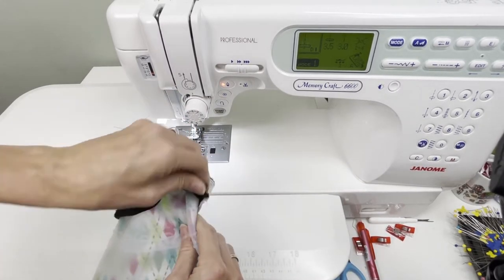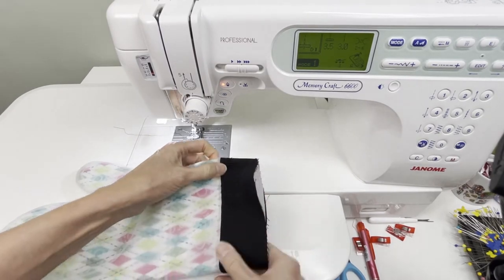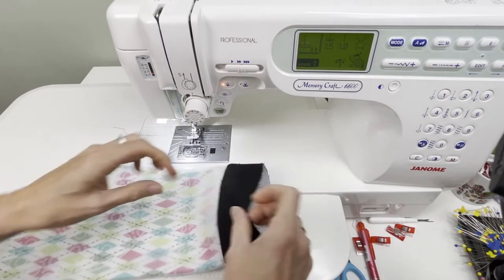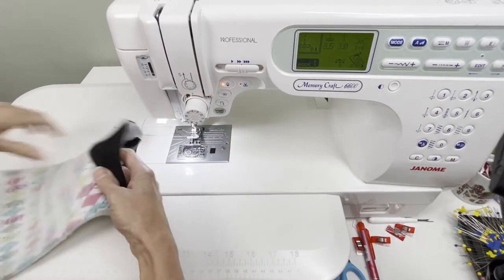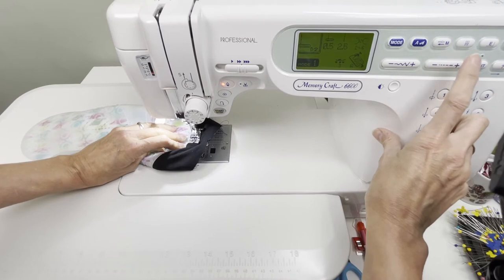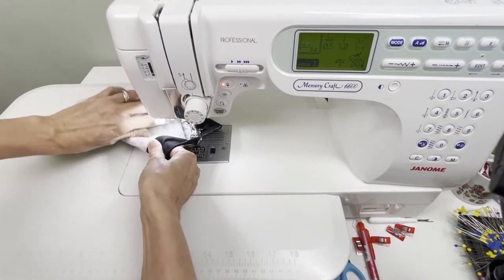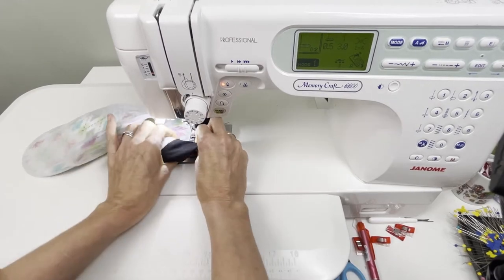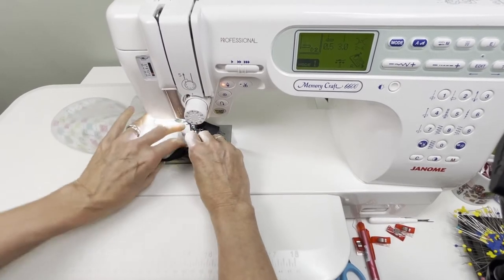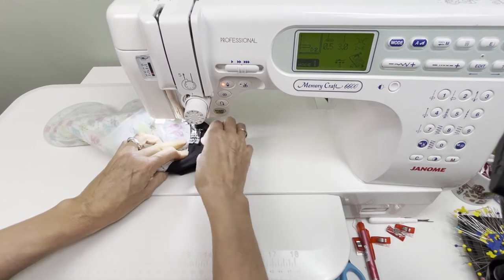I can take the cuff and fold it down — you'll see that it's stitched right exactly where I want it, right below that bump. The next step is to top stitch along the outside, done the same way. I'm going to put my needle in the left-hand position since I have that feature on this machine, and top stitch using a 3.0 millimeter stitch length.